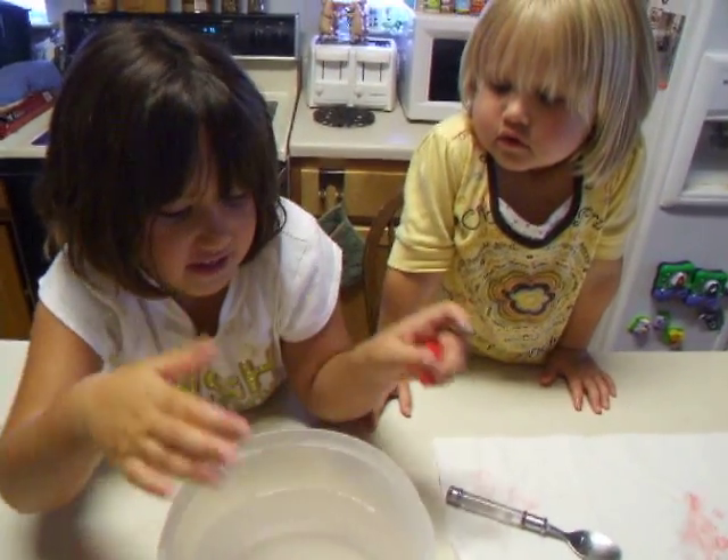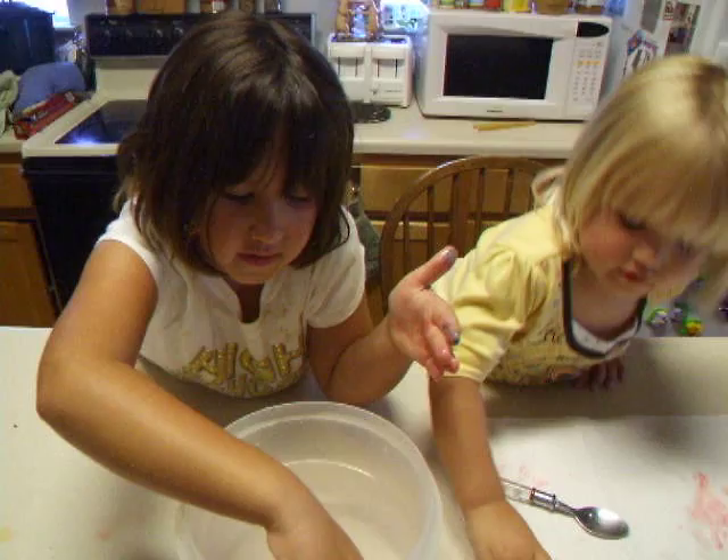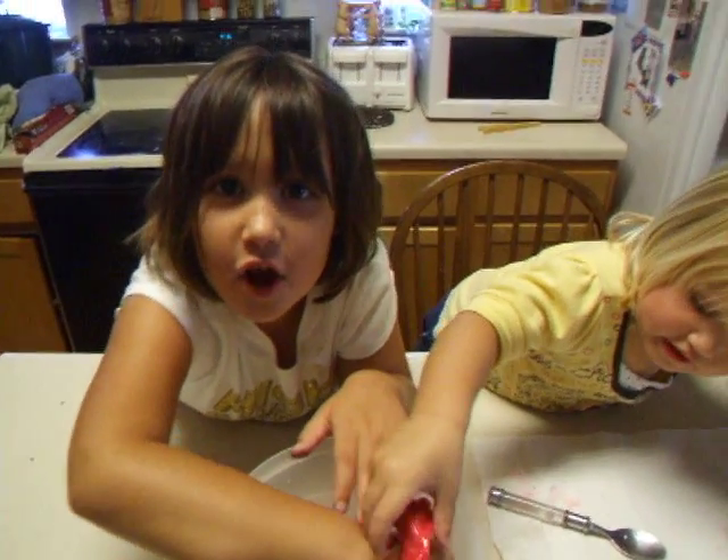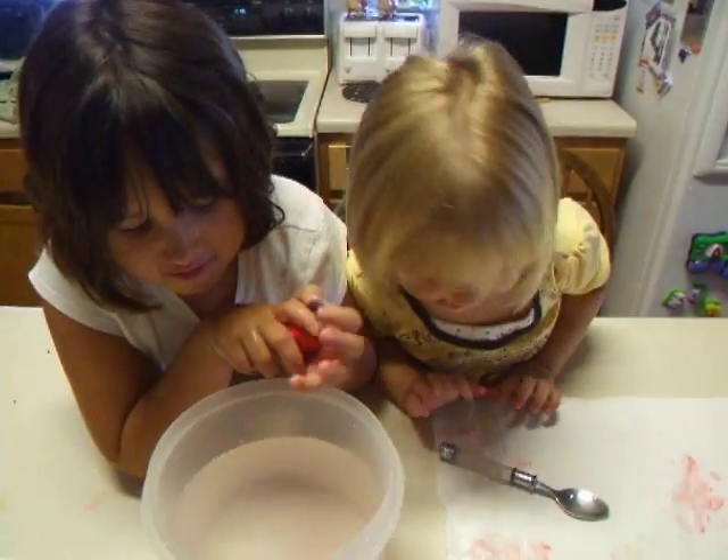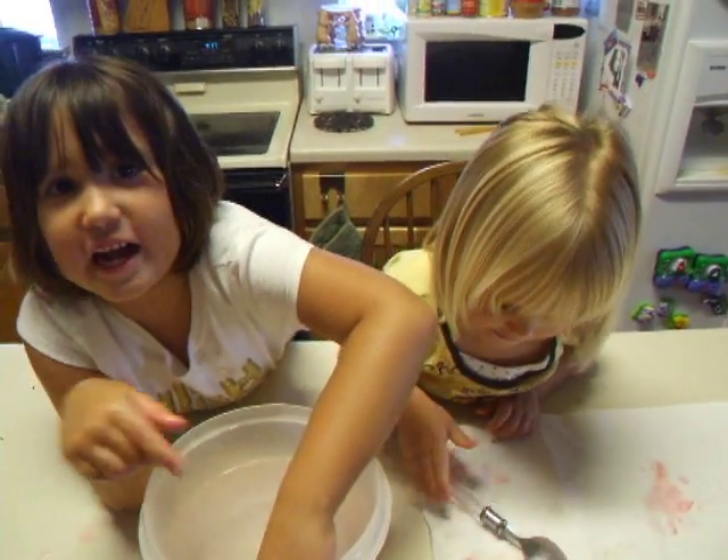So until next time, thank you for watching show two of Marley and Harper's Experiments! Bye! You want us to wave bye-bye, Harper? Bye-bye! Wave to the camera!